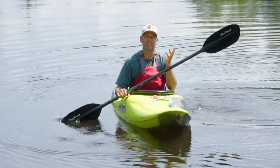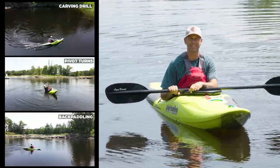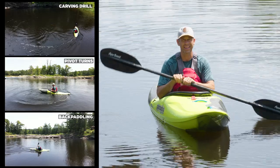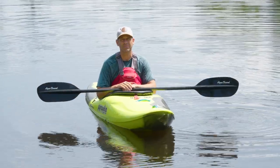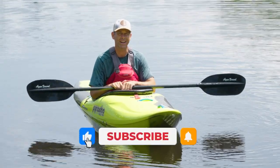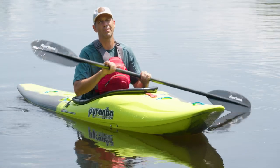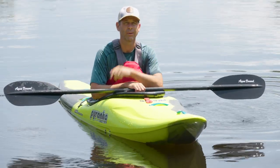So there you have it — the three drills that all whitewater paddlers should be practicing and ultimately should master. Those three things will have a profound impact on your whitewater paddling, and it's amazing that you can do it on flat water. I hope you guys have enjoyed this tip. Give this video a thumbs up, subscribe to Paddle TV if you haven't already, and if you have anything to add or any other cool drills to share, leave a comment down below. We'll see you again soon for another paddling tip, paddling adventure, or gear review.